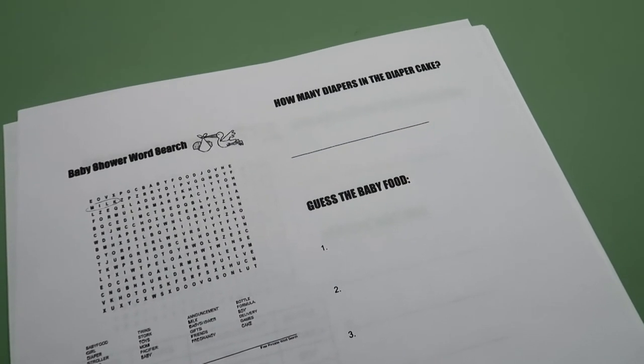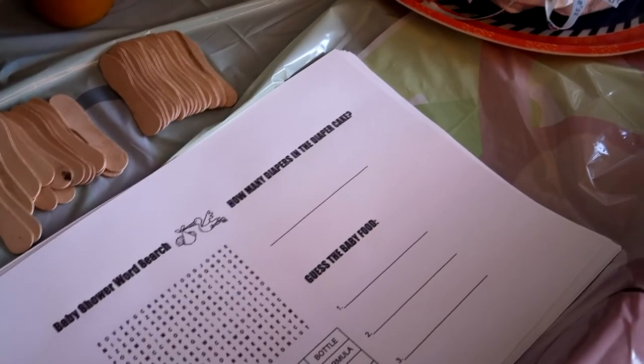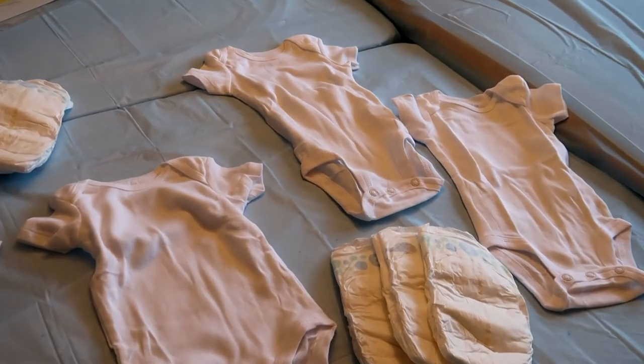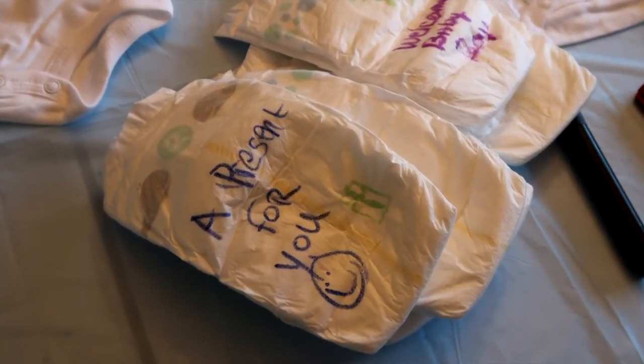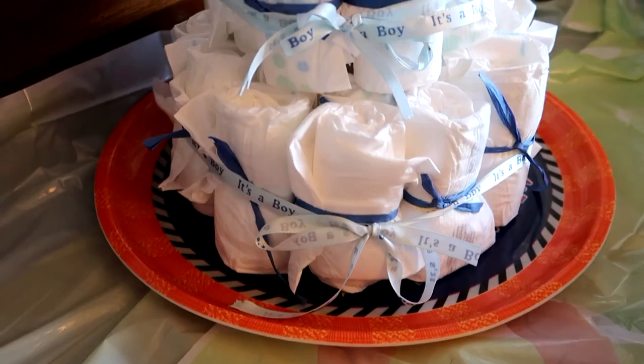I found a word search online and used Google Docs to put all three games on one sheet of paper. You can even print on the back if you have more games. I also got some onesies and used the leftover diapers for people to write messages on. You can get pretty creative with the messages and it will make mom and dad laugh when they have to change them later on. Go ahead and share any in the comments that you think would be funny too.